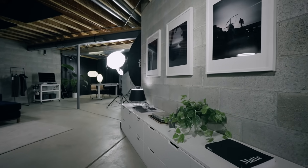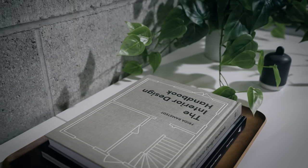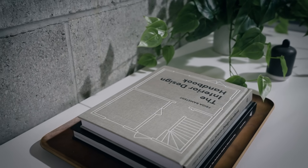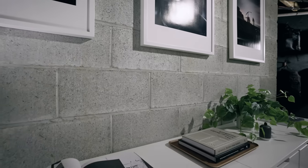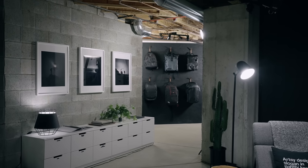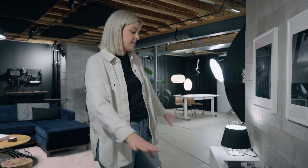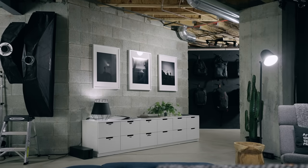This space is a mix of utility storage and styled moments. Along this cinder block wall we have some old dressers left over from our last apartment. This gives us nice storage space for all those little things that kind of get lost. When you're into photography and video there's all sorts of tiny accessories and tools, so this gives us a nice space to store all of those things.